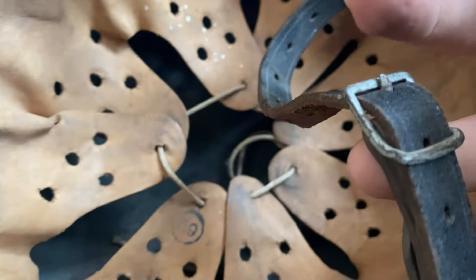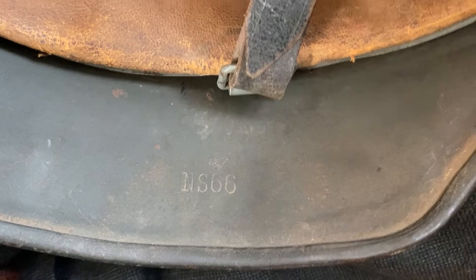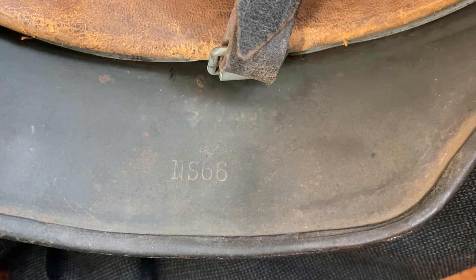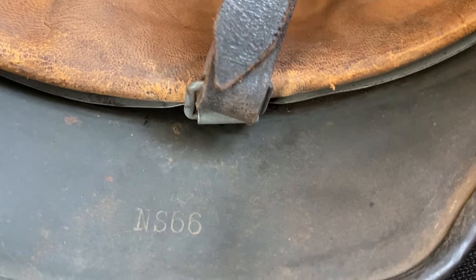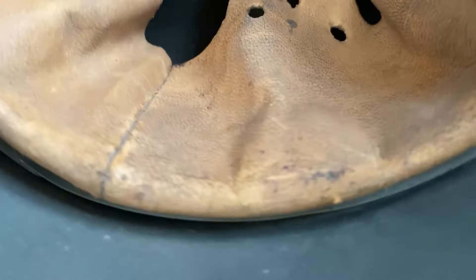It's unmarked, which is a bit sad, but it's original so whatever. You can see right here it is an NS 66, so made by the Vereinigte Deutsche Nickelwerke AG, I think in Schwerte in the Rhineland - not too far from where I may be.